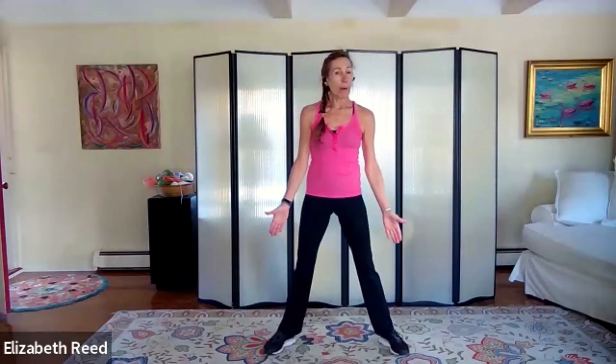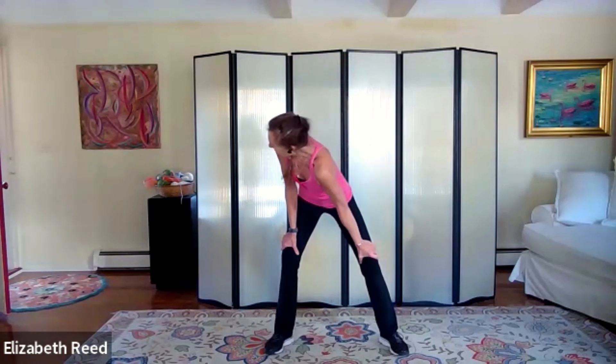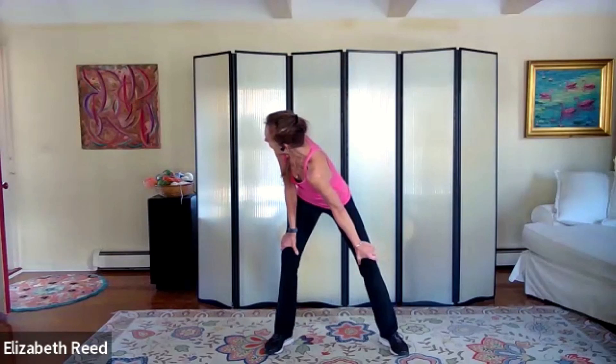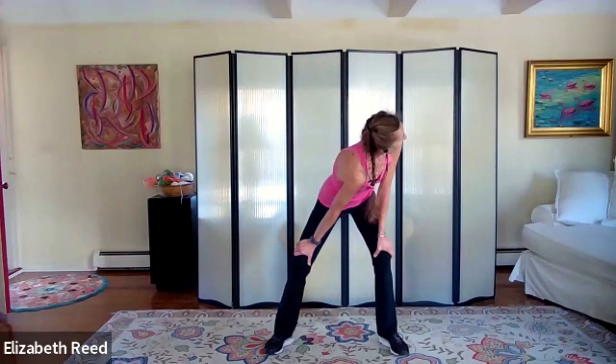Step a little bit wider than hip width apart — go as wide as is comfortable for you. We're going to start with a hip hinge. Soften your knees, put your hands above your knees, and lean into the bones of your arms. Take this right shoulder toward the left toes and look over the left shoulder. Come back to center — same way on the other side, left shoulder toward right toes, looking over that right shoulder.